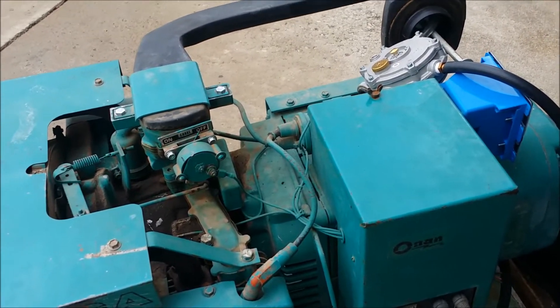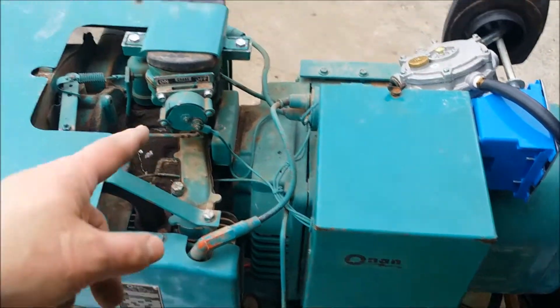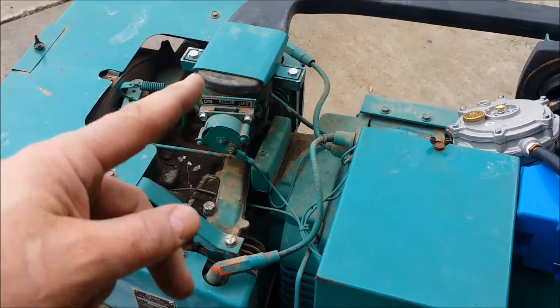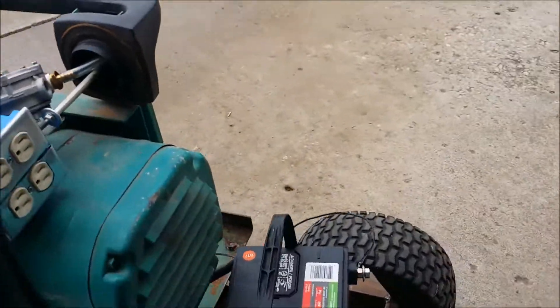I modified it a little bit. The electric fuel pump down here was kind of leaking a little bit, and the heating coil inside of the choke basically burned up, so you know what to expect for something since 1989. So I modified it to run on propane.